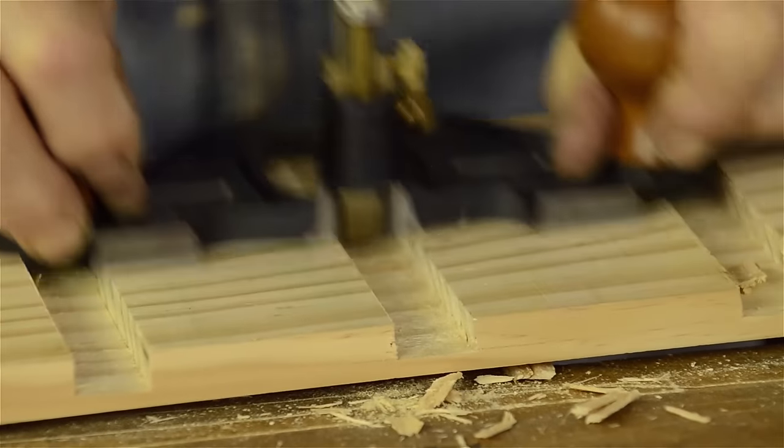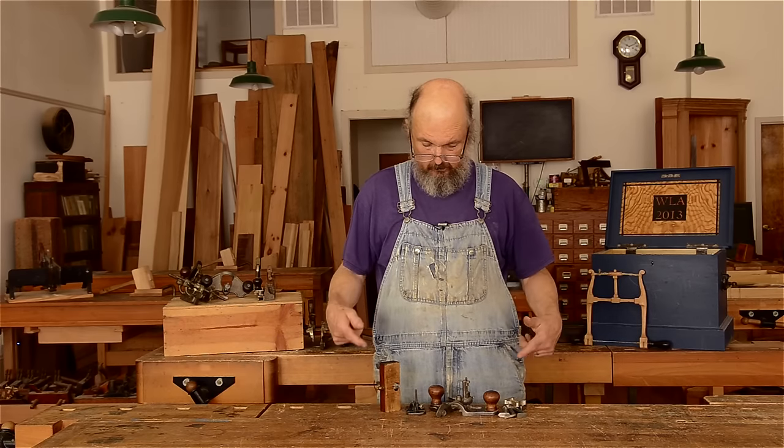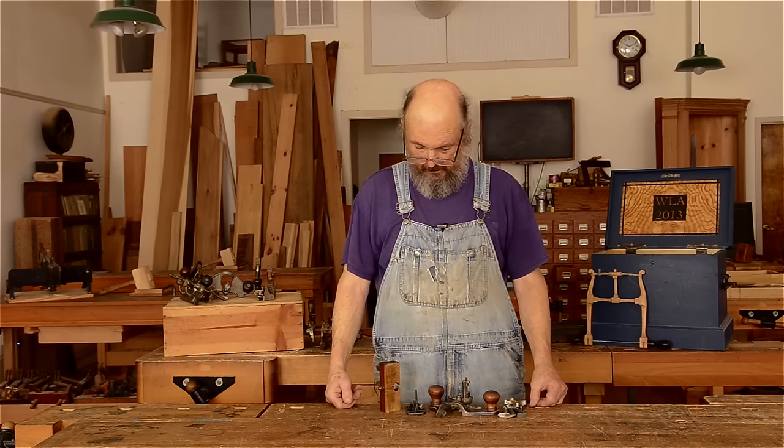As we were mentioning before, they're quite often used to clean up dados and things like that. And I have three styles of planes here.